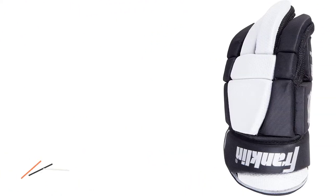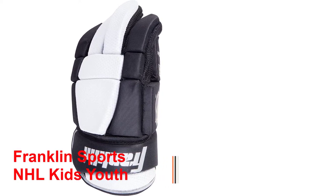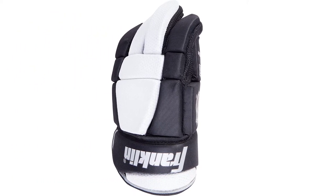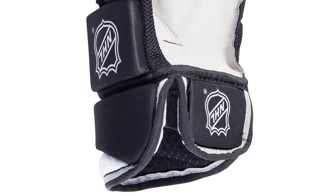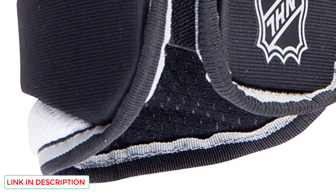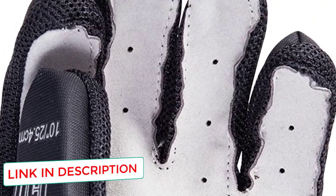Number four: Franklin Sports NHL kids youth street hockey gloves. The Franklin uses a four-layered high density foam for maximum protection against high impacts, so you can handle the stick with ease and go for powerful shots without any fear of injuries. The exterior is made of cable net mesh that is highly abrasion resistant.